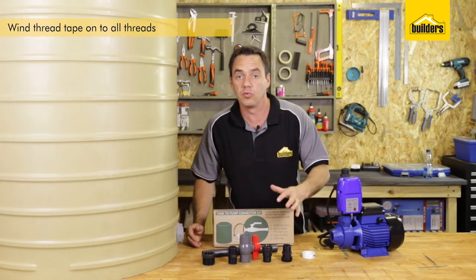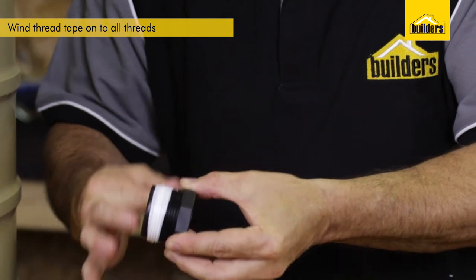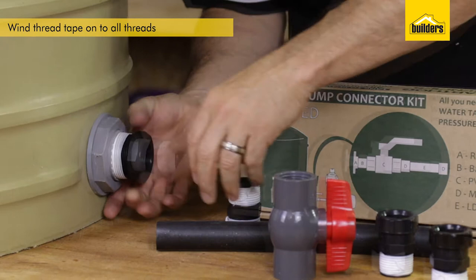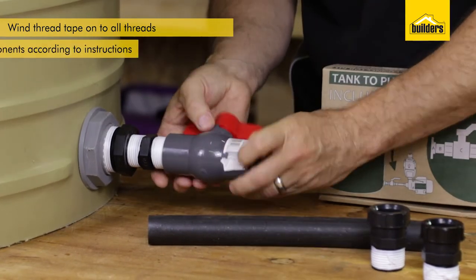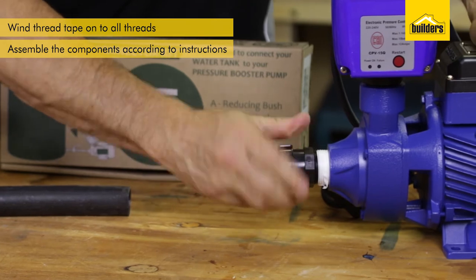The first thing you need to do is wind the thread tape onto all the threads, and then you can assemble all the components together. The thread tape is designed to ensure you have a watertight seal between the two threaded surfaces. Once you've got the thread tape on, assemble all the pieces accordingly — there are instructions on the box which you can follow.